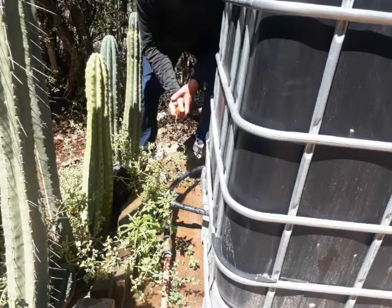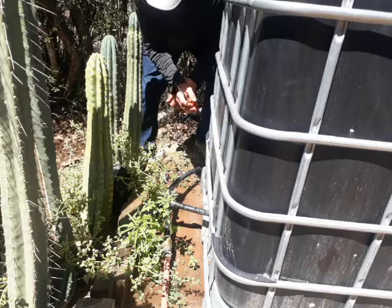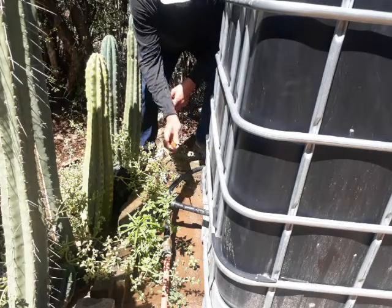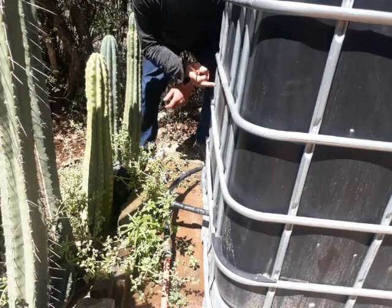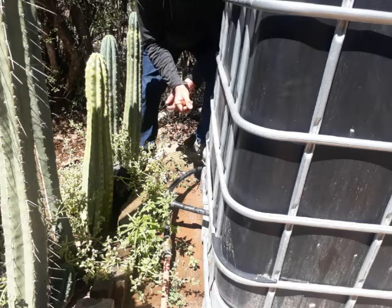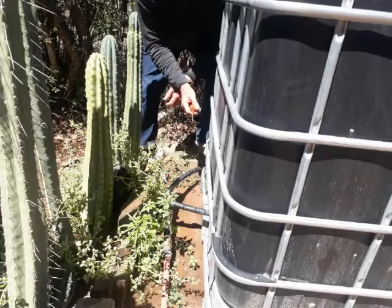What we're going to be doing here is moving this tank into the new hydroponics area, so we're just releasing all of this water out of here so we can move it into the new sump for the hydroponics. This water here is going out to feed the pomegranates behind me.